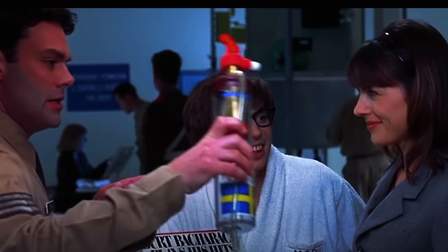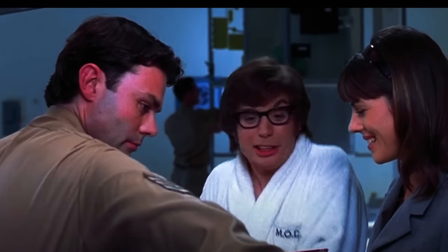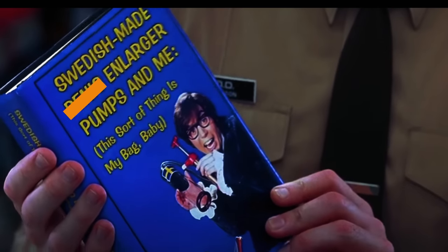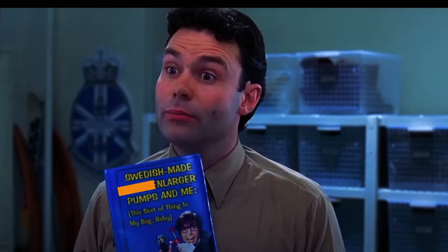One Swedish-made penis-enlarger pump. That's not mine. One credit card receipt for Swedish-made penis-enlarger, signed by Austin Powers. I'm telling you, baby, that's not mine. I don't even know what this is. This sort of thing ain't my bag, baby. One book, Swedish-made penis-enlarger pumps and me. This sort of thing is my bag, baby, by Austin Powers.